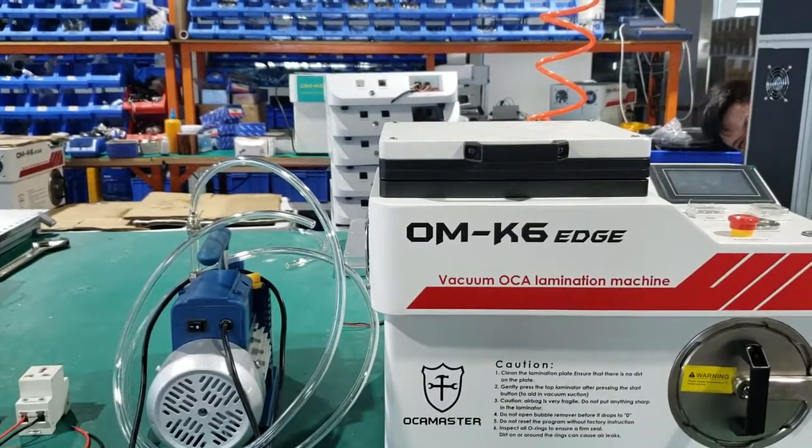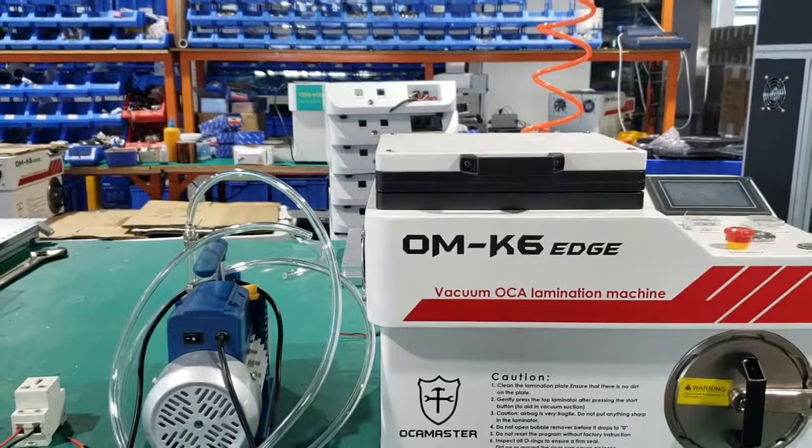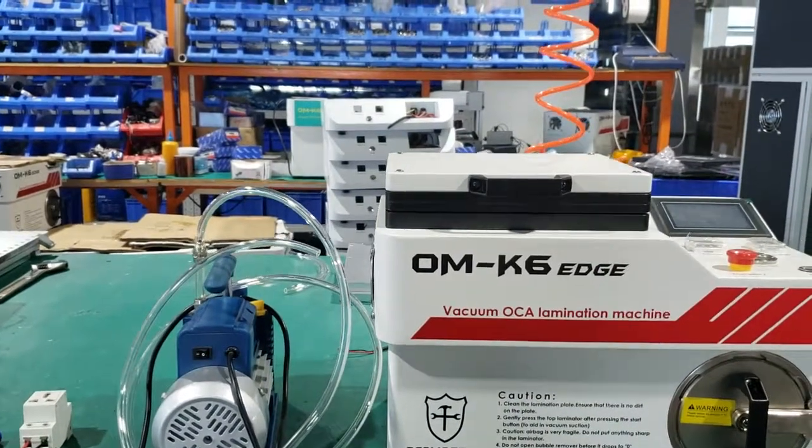Hello guys, this is Annie from Okomaster. Today we will show you how to upgrade the OMK6 edge machine with an external vacuum pump.